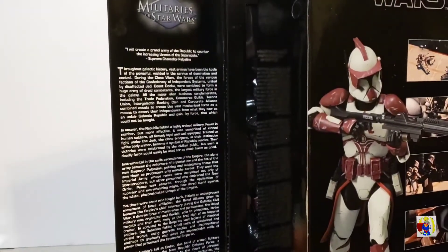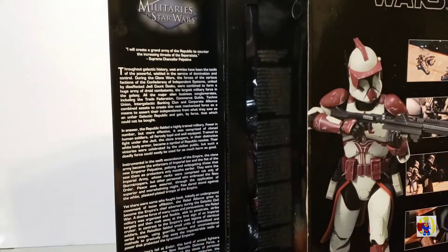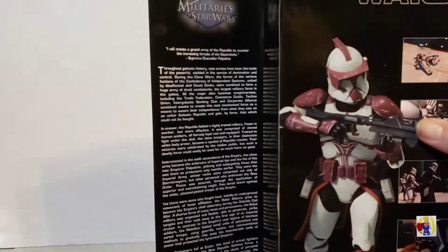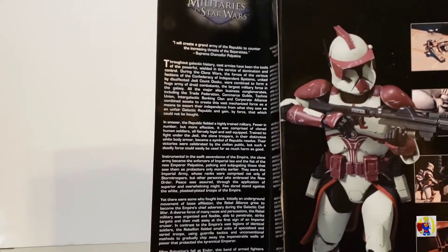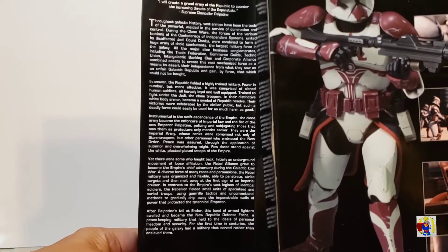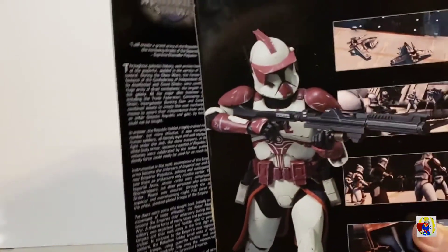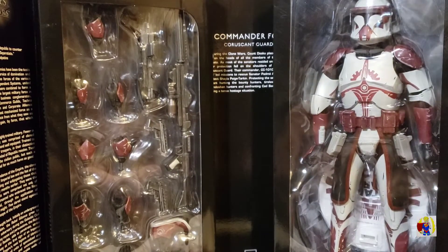Here's a little telling about what's going on with the Clone Wars and a little bit of history with that. If you want to be able to read it, I'll let you pause it. But yeah, let's get him out of the box and let's check him out.